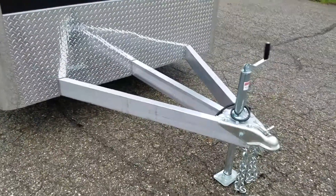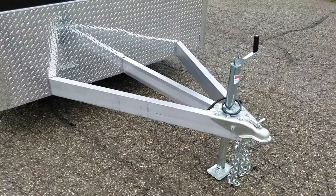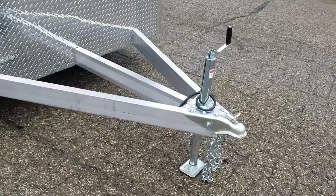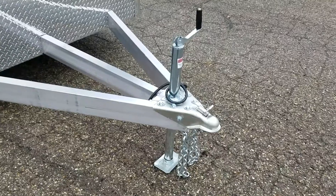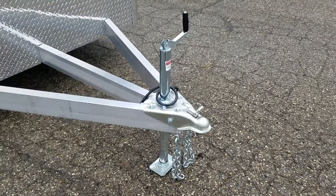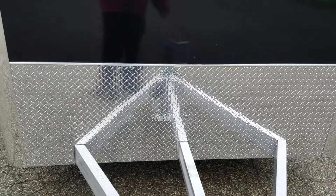Let's start with construction of the trailer. 2x5 double hollow triple tongue tube comes with a 2 and 5/16ths A-frame coupler, zinc coated. It also has a 2,000 pound top-wind zinc coated jack and a 24 inch ATP stone guard.